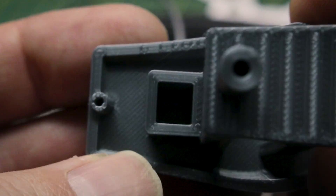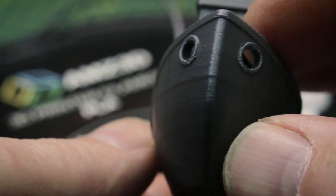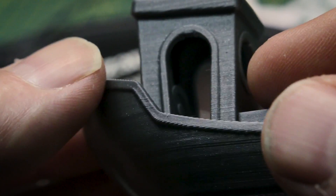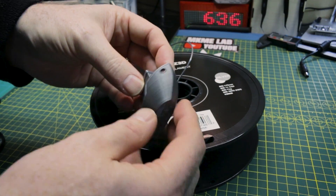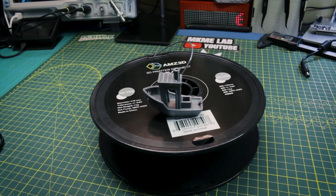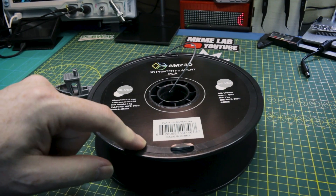For old PLA filament, realistically how much better could this get? This is a pretty good Benchy. It just came off the Ender 3 V2 and I am super happy with this. If all my filament can be recovered like that and dried out, I'm going to be pretty happy. I wish I would have done one before I dried the filament, but you just have to take this as the final result — and I think that's good enough. I'm pretty happy with those results for pretty old filament.